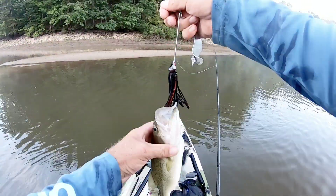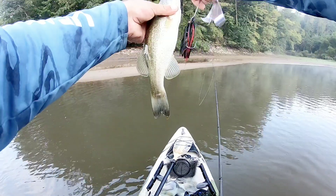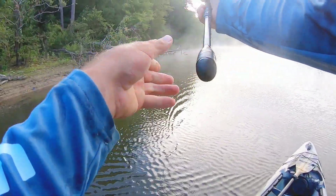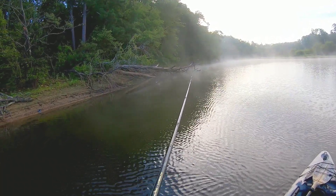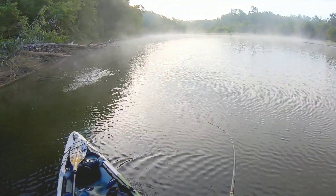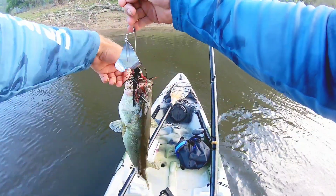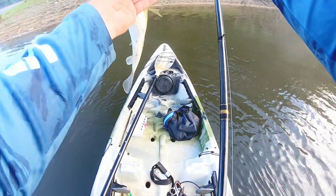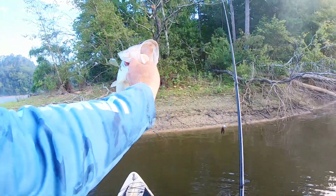It's a small little largemouth hitting that squelcher. Look at that. It's not real big, but not a bad fish. It's a Booyah Squelcher, I think it is. Doing pretty good.